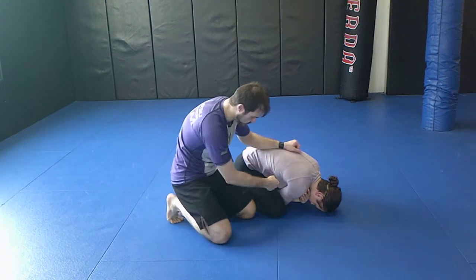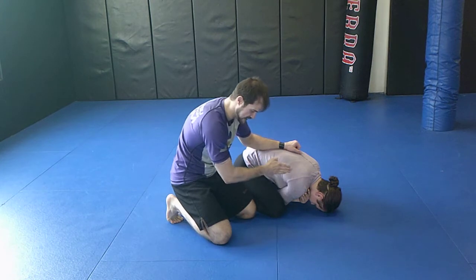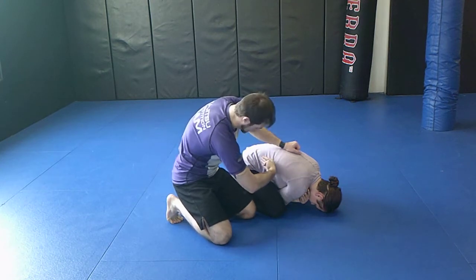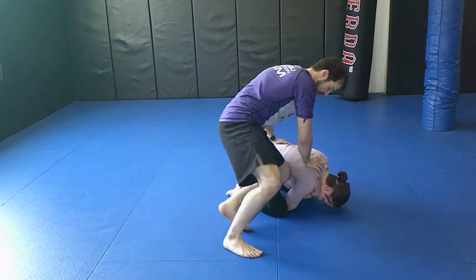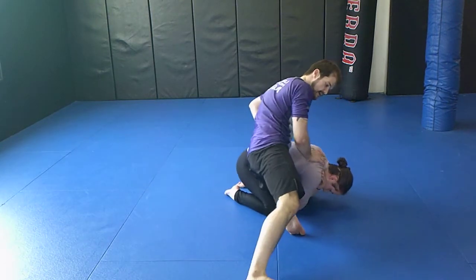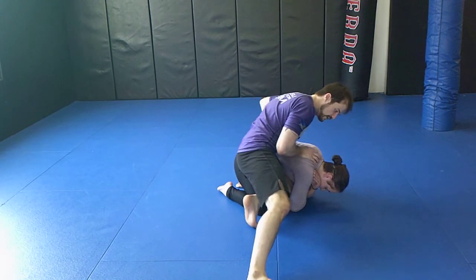I'm going to start putting my knee in that space, but instead of driving straight down where I'm going to run into her knee, I'm going to turn my leg so that my knee kind of points towards her hip. Then I turn and put that knee in. As soon as my knee touches the ground, I wing out a little bit.